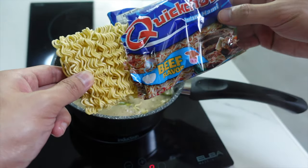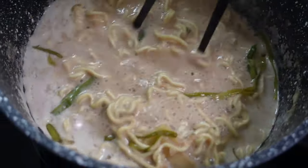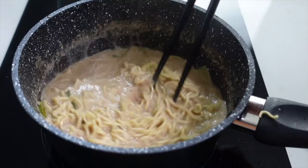Now comes the noodles. Remember lang na this is an instant type of noodles, so mabilis lang siyang maluto. 1 minute and 30 seconds is enough for that firm and nice texture of the noodles. Like this one.